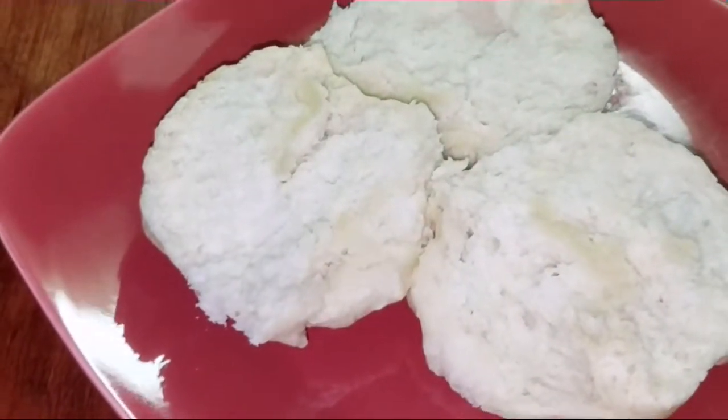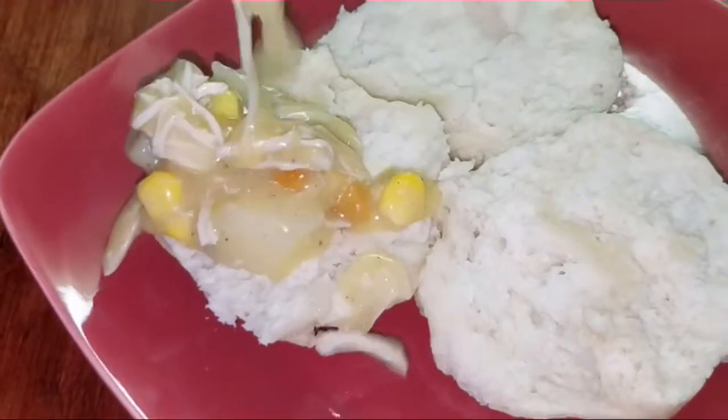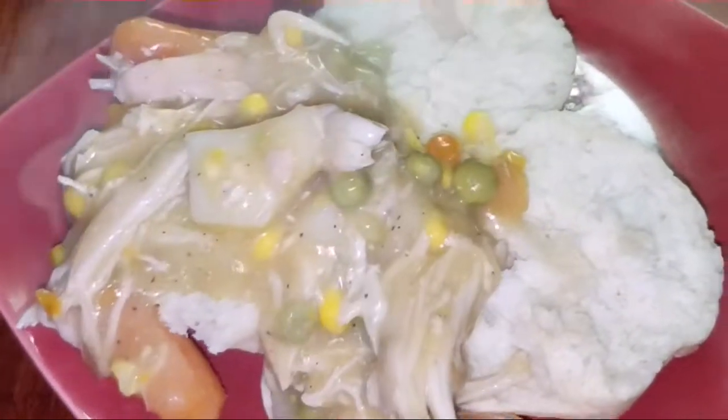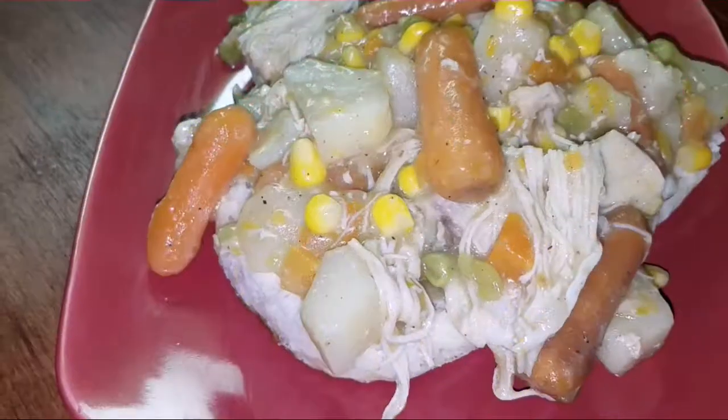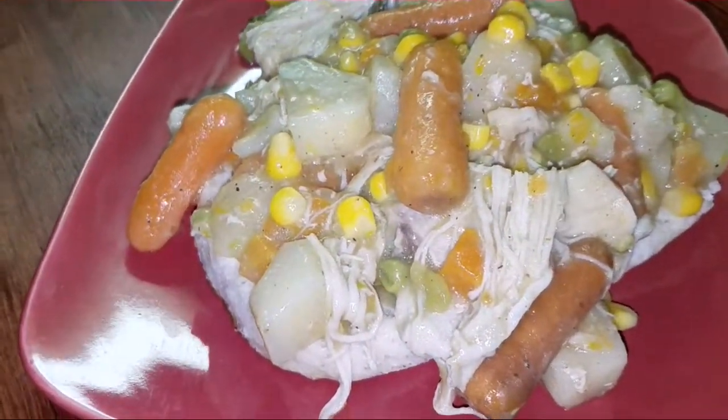With this recipe you'll be using biscuits — please use buttermilk, do not use the flaky kind, it's not as good. Then you just pour your lovely chicken pot pie mixture right on top of your biscuits, and there you have it: chicken pot pie with a twist.